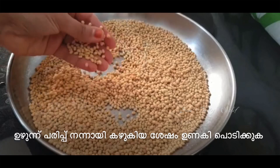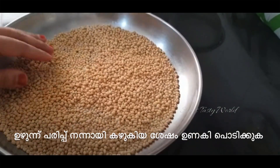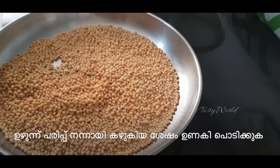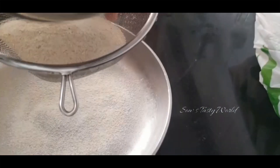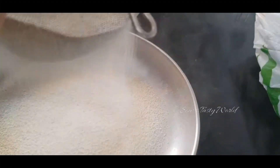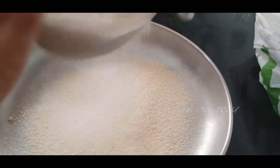The main ingredient is urad dal. This dal I have already washed and after draining I have allowed it to dry completely — it is well dried. The next step is to finely powder the dal, and after powdering you can sieve it well. Instead of doing this process you can also buy powdered urad dal which is easily available, but I don't recommend it as it won't be much clean.